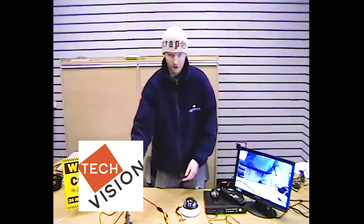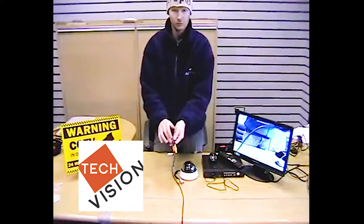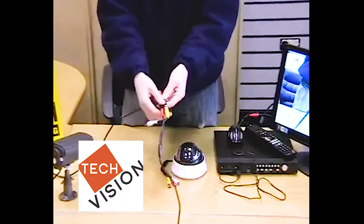Now if we compare this to our bracket camera, you can see it only has the two inputs — video signal and power — leaving the white audio connector redundant.